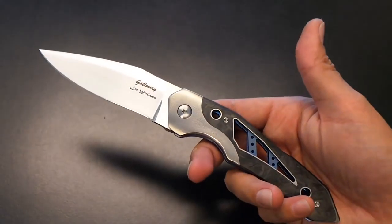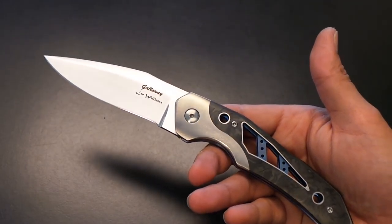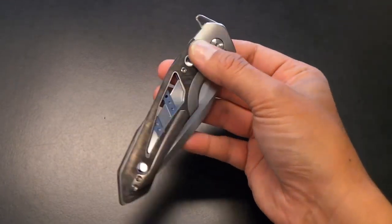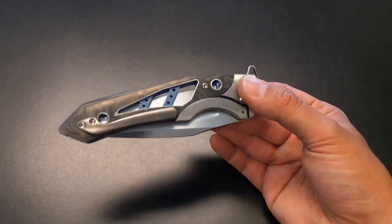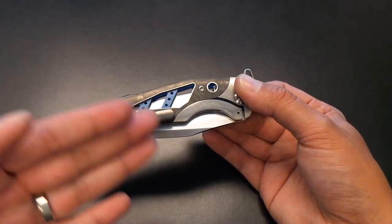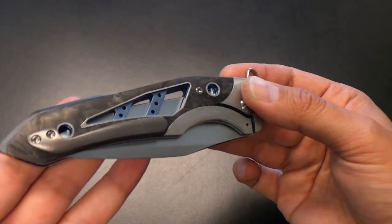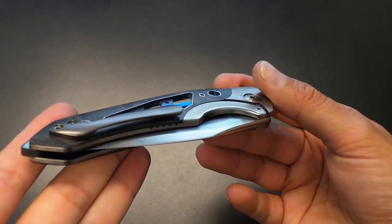It is exceptionally light, but I can't convey this over a video — it's not cheaply light. It doesn't feel cheap, it doesn't feel plastic. It feels light like a high-performance sports car is light — solid, not like the wind's going to blow it away. The flipping action is ridiculous for how light it is. It's also extremely thin, so when you carry it — and I've carried it a few times — it's a great gentleman's carry. It literally disappears. I caught myself forgetting it was in my pocket and almost scratched it up on my seatbelt.